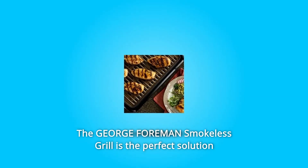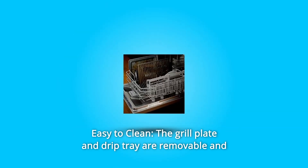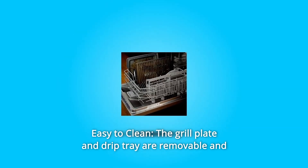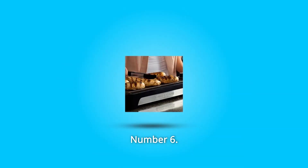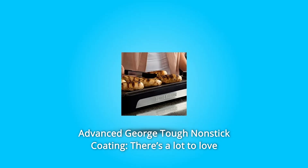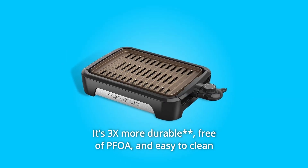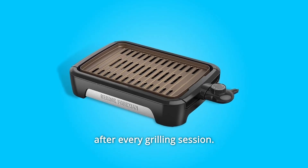The George Foreman Smokeless Grill is the perfect solution for grilling all year round. Number 5: Easy to Clean — the grill plate and drip tray are removable and dishwasher-safe for simplified cleanup. Number 6: Advanced George Tough Nonstick Coating — it's 3x more durable, free of PFOA, and easy to clean after every grilling session.